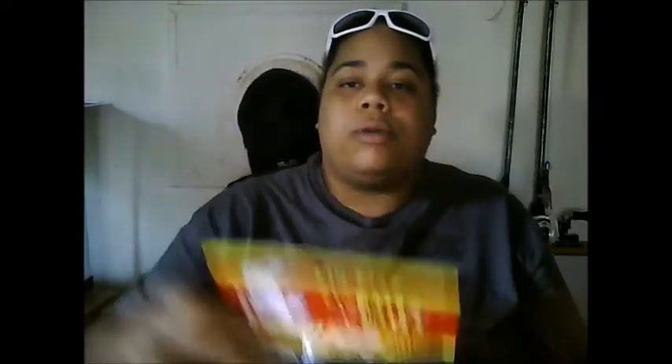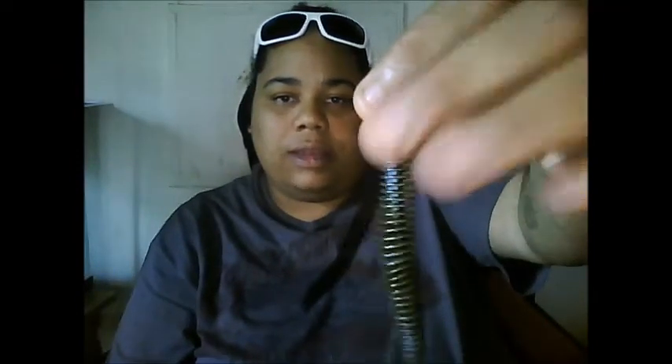First up is the Big Bob Bates Coontail in Green Pumpkin Brew Swirl. This is what it looks like outside the bag — it's got all these ribs in it and displaces a lot of water. I have used these in the past. What I'll use these for is jig heads — I'll put these on an unpainted or yellow painted jig head, like a one-fourth ounce all the way up to a half ounce, and just drop it and drag it or hop it across the bottom.